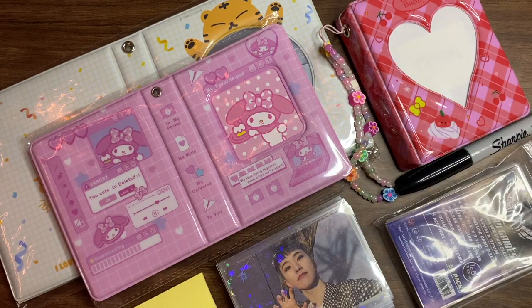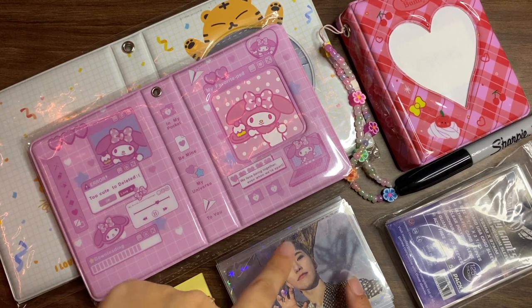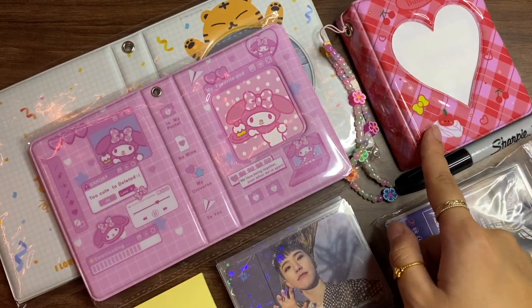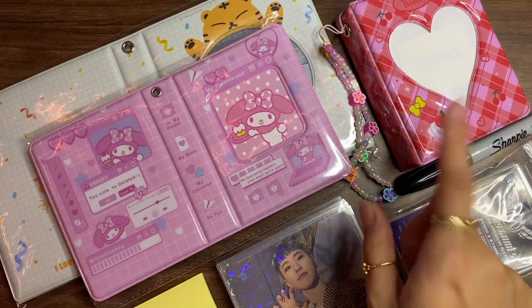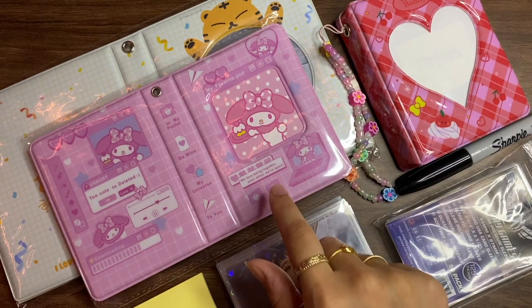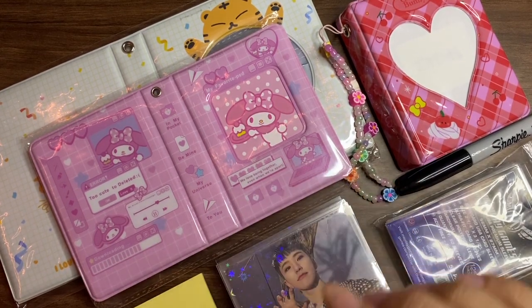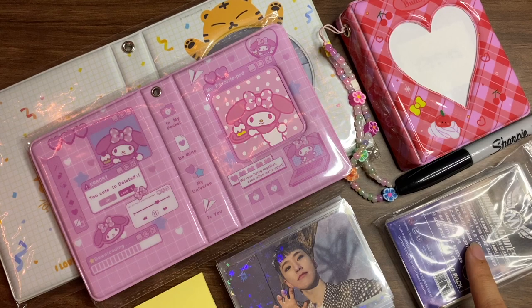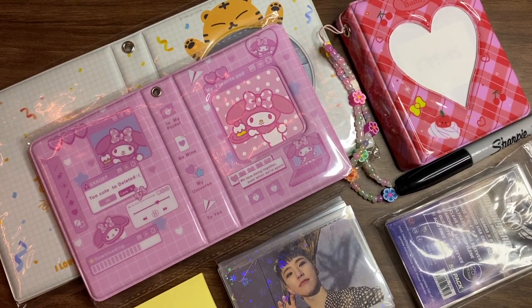Welcome back to my channel! Today we have a storing and organizing photocard video — collect book edition. I have two new collect books: one is a Hoshi-specific collect book for putting away my Hoshi collection, and the other is a My Melody one. I want to move all of my Hendry photocards into the My Melody one. I also have sleeves in case I need to resleeve everything, since I currently have everything in Dragon Shield sleeves.